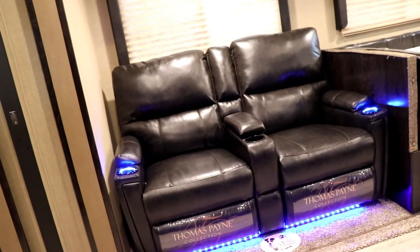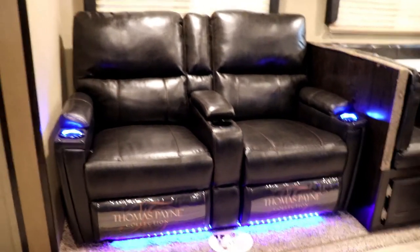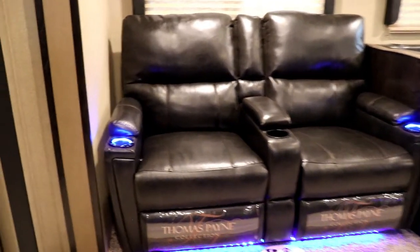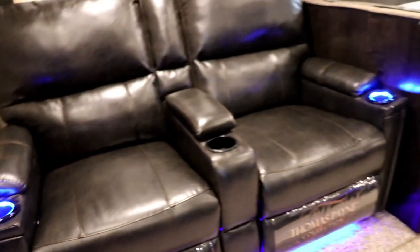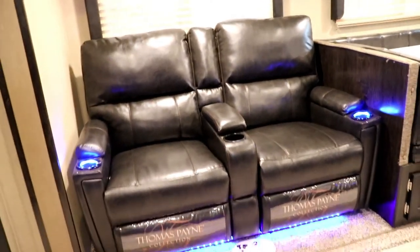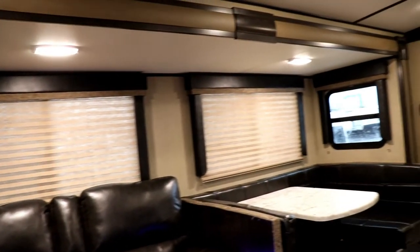A tri-fold sofa there would give you an extra sleeping area. With the Thomas Paine collection of this seat, you're going to have light, massage, and heat for both seats. And you have that center console so you're able to put your remotes and things of that nature in it. Good size windows there.